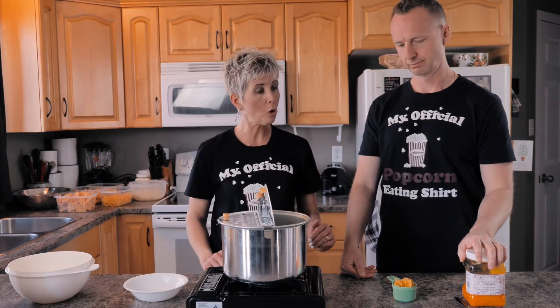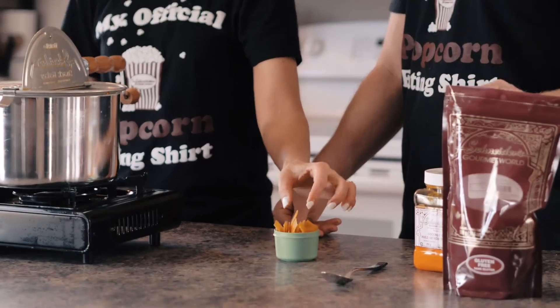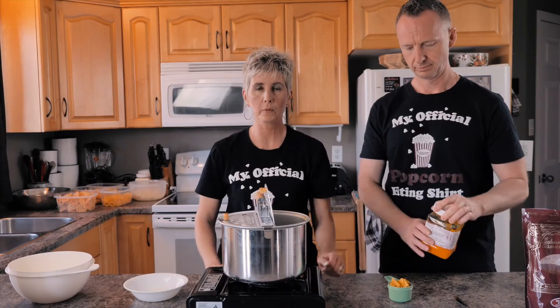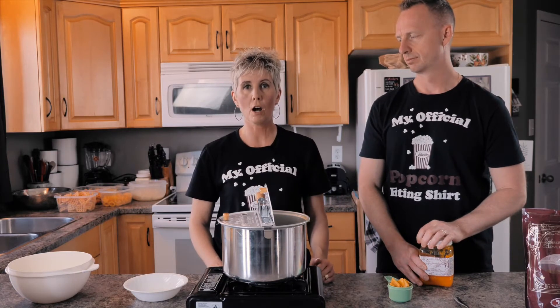We're going to use our corn as our example — our cactus corn, they look like this. Two of the major problems that happen when we try to make them: one, we don't use enough oil, and two, the oil is not hot enough.